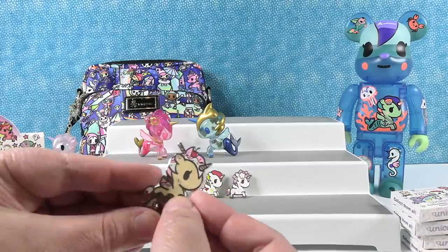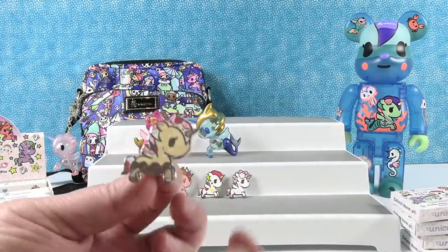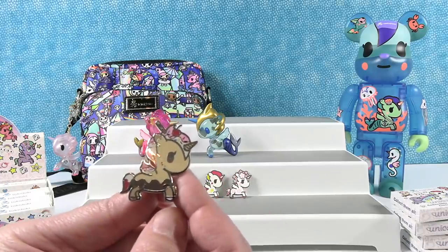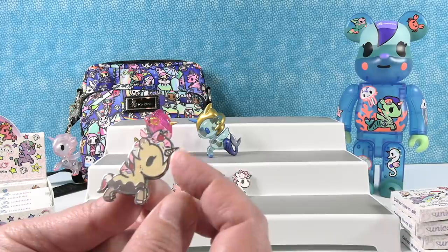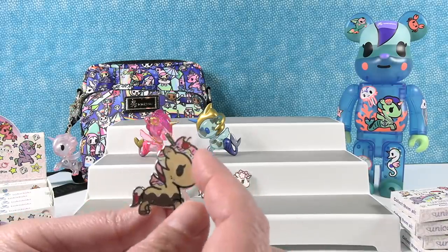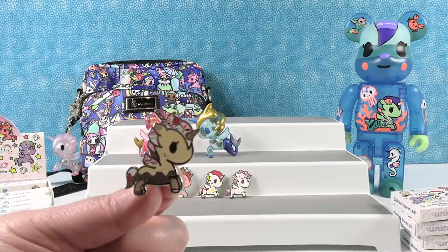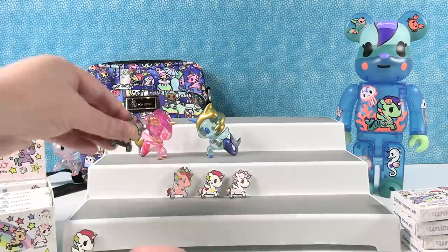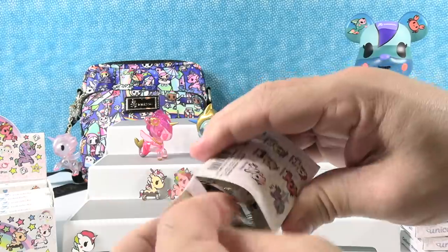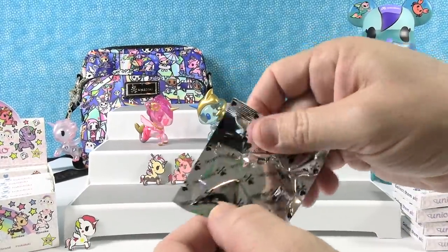Oh, it's Sundae for Paul! That's even better than I thought it would be. There is a little sundae — I like the horn, it's a waffle cone, a waffle ice cream cone. It has a little candy straw and a little ice cream sundae going on up there. I really like that one — super duper cute. Now you can get pins of Unicornos and wear them on your shirt or your bag strap.